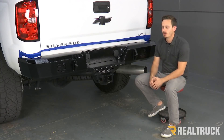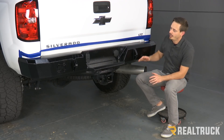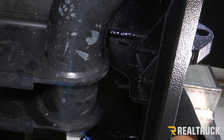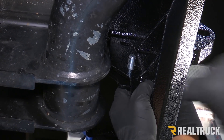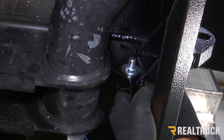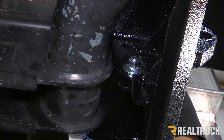Next we're ready to put on our bumper. You might have to have a couple guys help you lift it up and put it into place and get your hardware loosely installed. Before you do that, you want to make sure that you're masking off any painted areas that could come into contact with the bumper — you don't want to scratch up your truck putting this thing on. To install our bumper, we're going to use a bolt and washer, go through our bracket, through the bumper, and on the other side use a washer, a lock washer, and a nut. We're going to do that on all four locations.